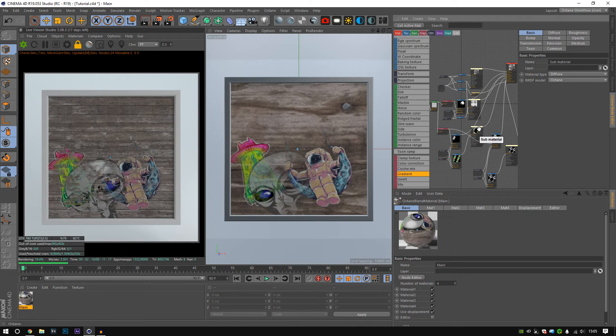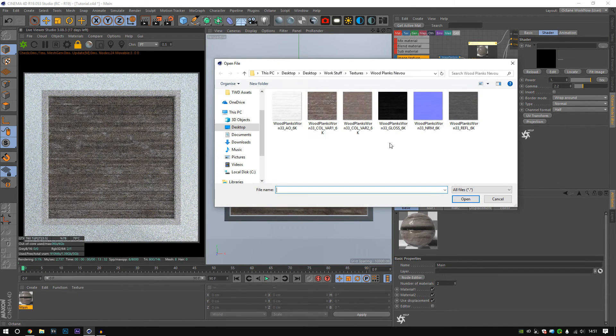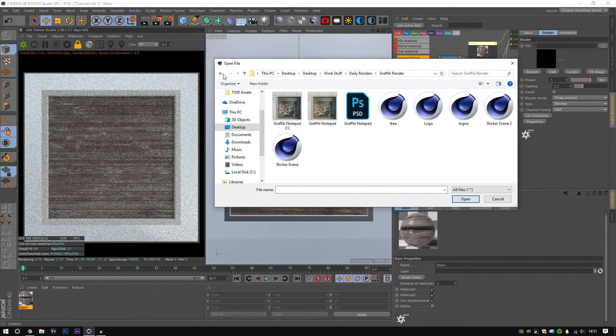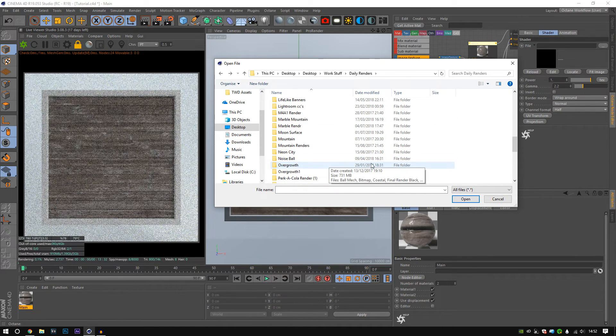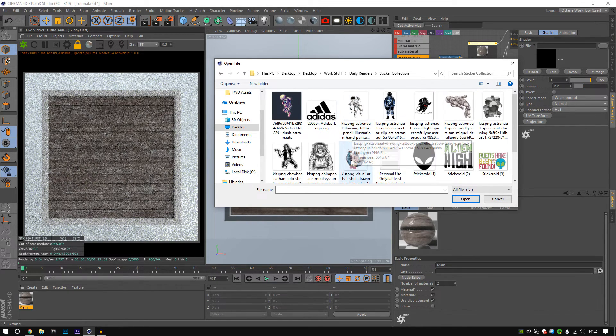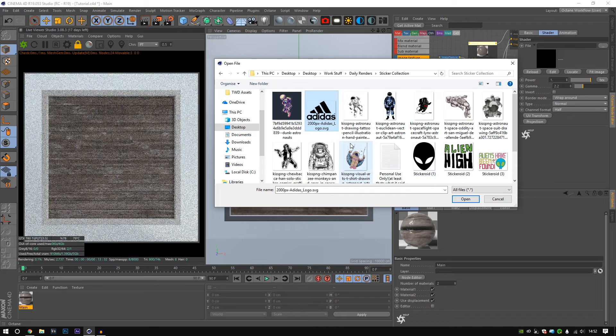I'll probably leave the project file attached as well, which should help if you just want to come and look at it. I did record this tutorial once, but the render from doing the tutorial just didn't look very nice. It's not about making the render look nice in the tutorial, but I like that level of presentation — I want you to see what you can create. I went and grabbed these stickers just messing around with them. Don't try and use these commercially — don't just go and use the Adidas logo for promotion or anything like that.